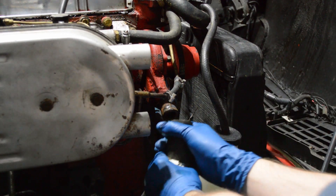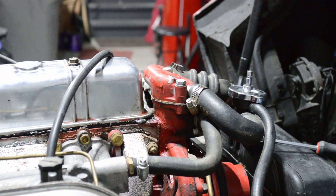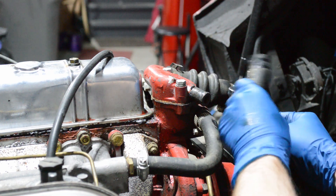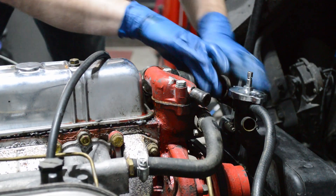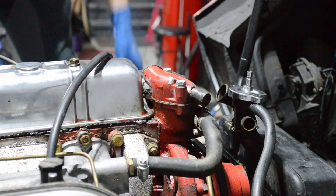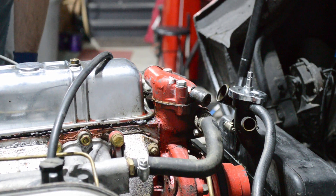These are actually twisting off fairly easily, but if you need to, just use a set of channel locks on the hose and twist it first with a set of pliers. There's our hose that was leaking. These must be kind of recent because they're all coming off very easily. There's not a lot of room in between here, so this hose is probably the biggest pain to get off. I'm also going to take this opportunity with the hose out of the way to change the temperature sensor, because it was reading a little bit high even though measured with a thermometer the engine wasn't that hot.